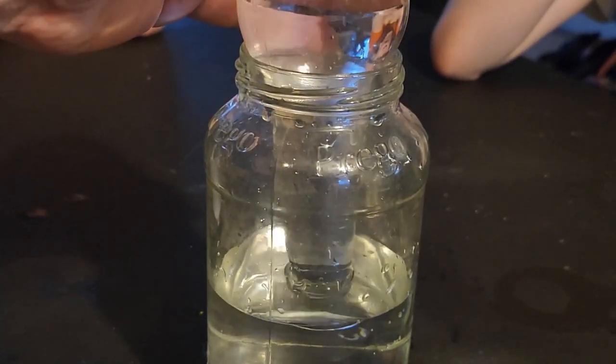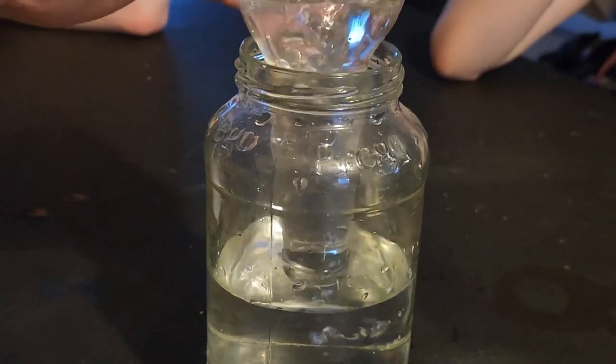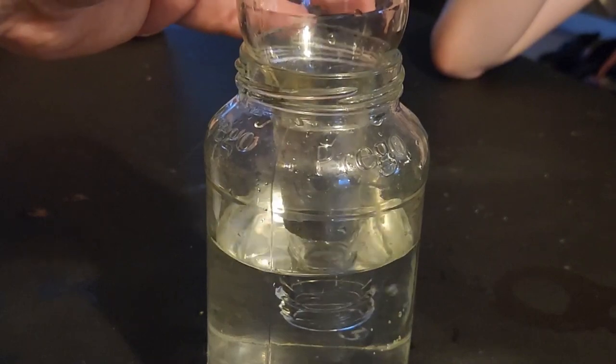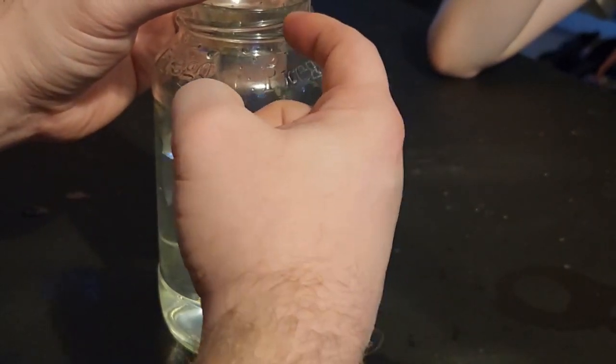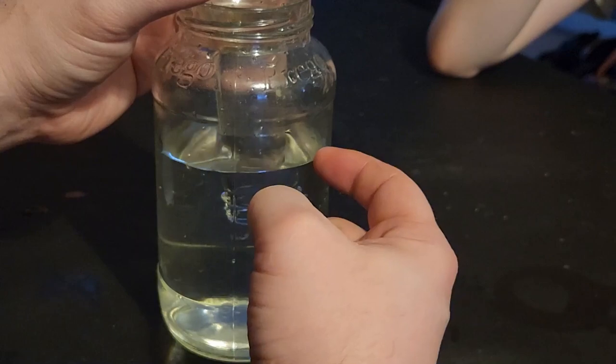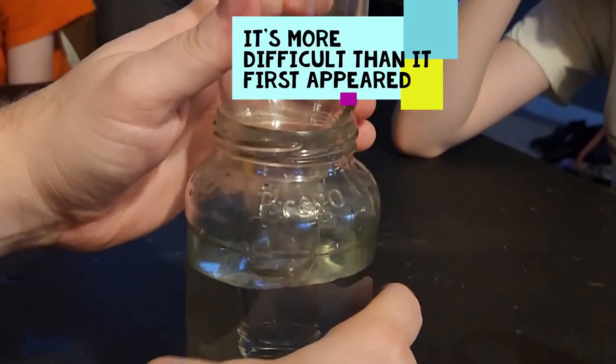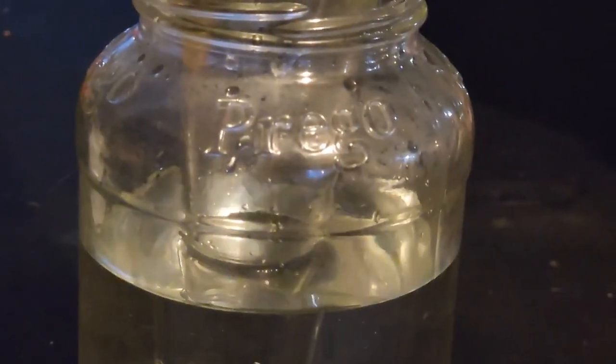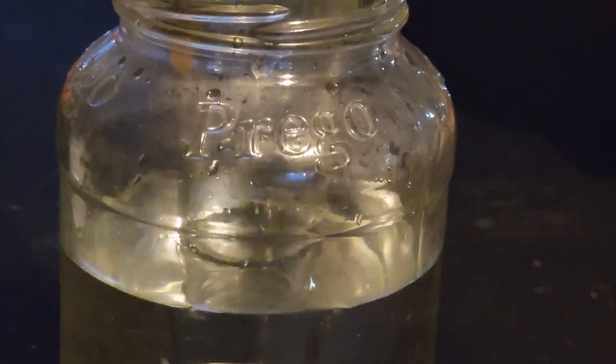The goal is to have this water cover just a few inches of the neck, to the point where the level in the neck is equal to the level in the jar. Look at how the water level of the jar is equal to the water level in the neck of the bottle.